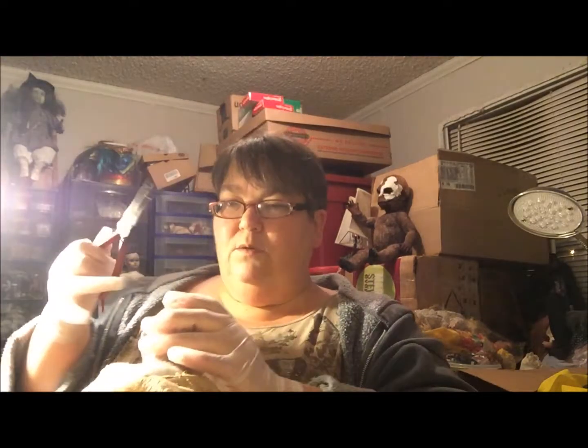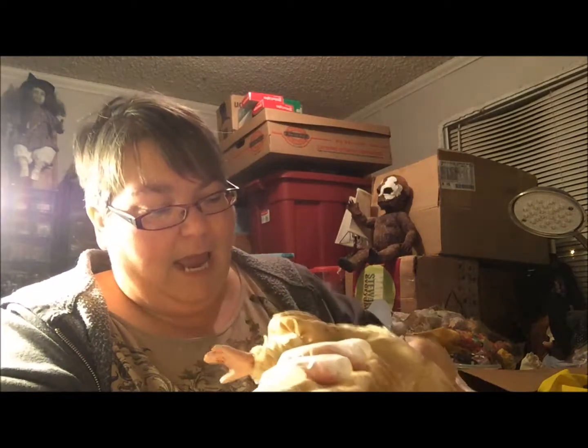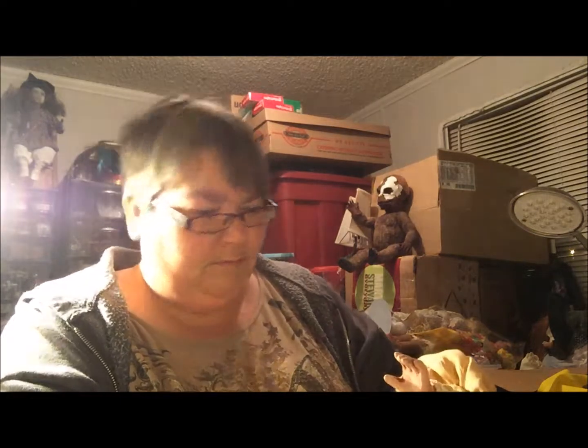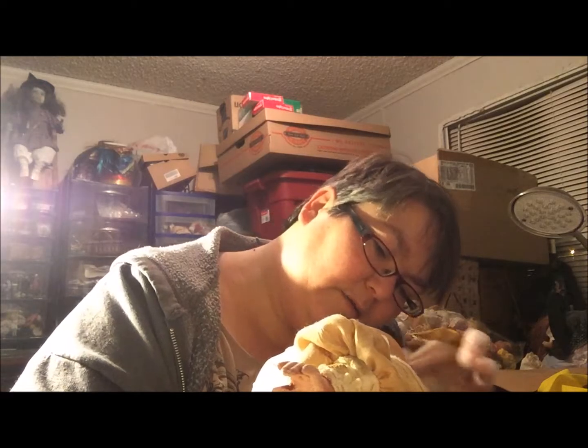I'm going to pull that fabric up with pliers if I have to — reattaching fabric is just ridiculous. I thought this was going to be easy peasy lemon squeezy. I just pulled one of her eyeballs out. Did not want to do that. It's fine, but that is not what I intended. Now I gotta fish the eyeball out and put it back.